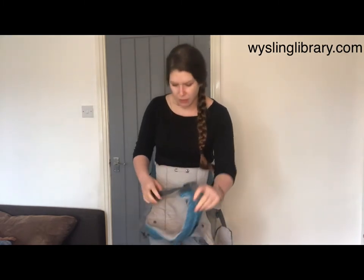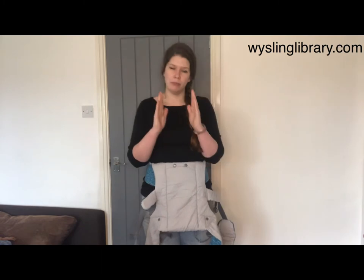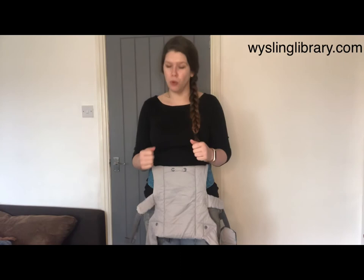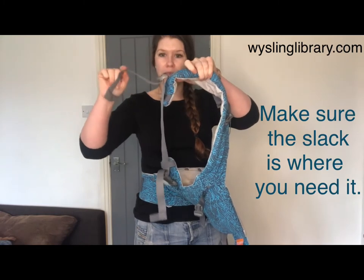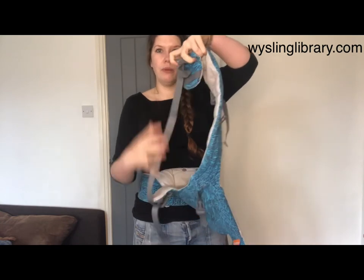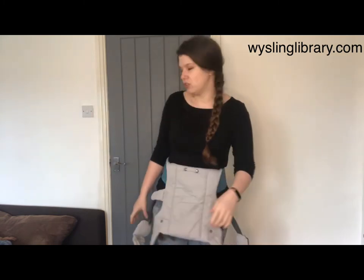One last thing to check before we pick up a baby is that we're able to tighten the carrier by pulling forward — that's another reason people might enjoy the H shape as opposed to the X, as sometimes it's easier to tighten by pulling forwards. We're going to make sure there is slack in the webbing on the strap end. If the carrier is all the way to the end with no strap there, I'll struggle to find it to pull, so I'm going to make sure there is spare in the strap end.